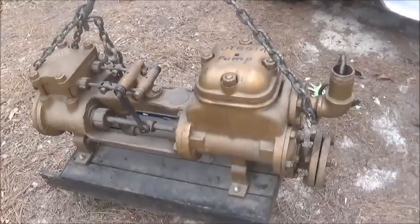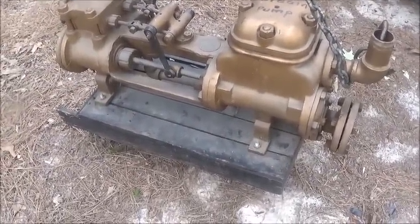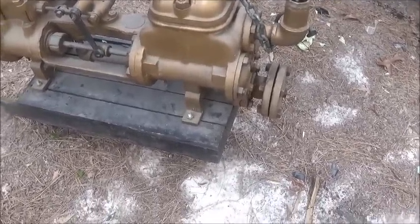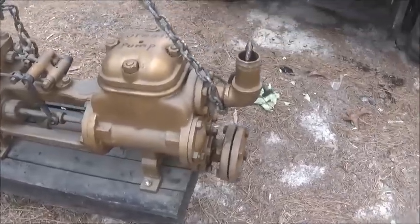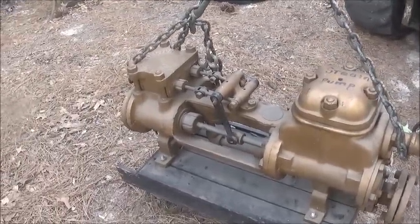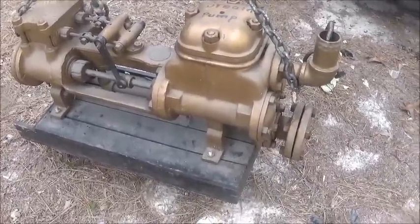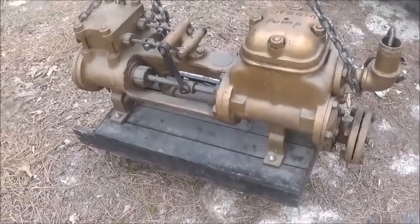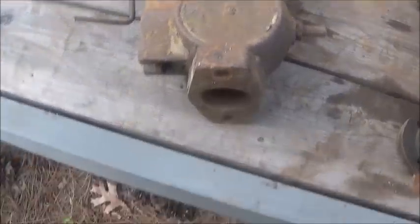I also got another Worthington steam pump, or feed water pump. I don't have a clue if it's any good - I bought it really cheap, a buddy of mine picked it up for me. It's capped off so we're going to find out if it's any good, because I really need one for that boiler. It's bigger than the little Worthington I got but about half the size of the one that came with the Baits engine. We also picked up three governors.